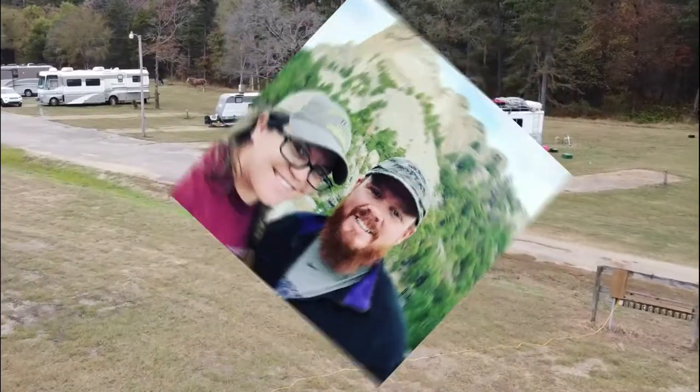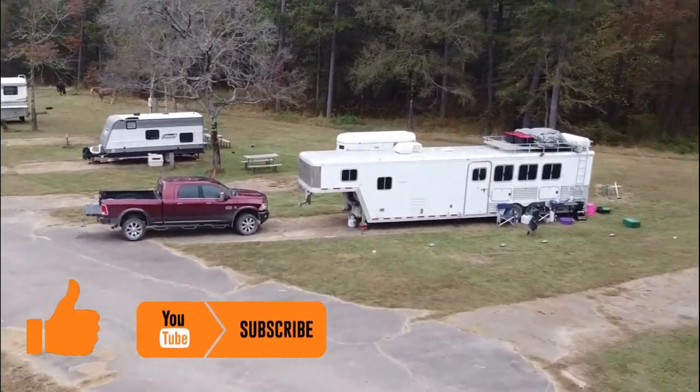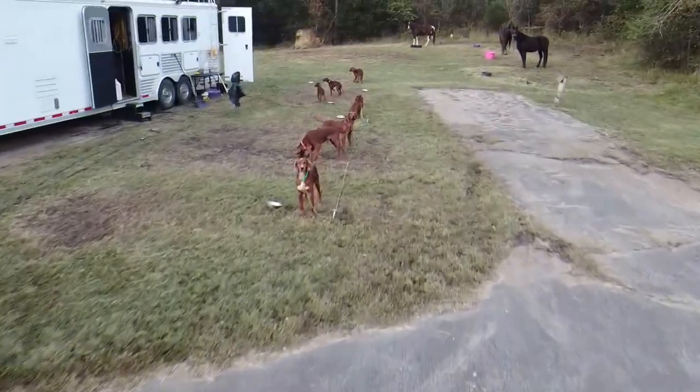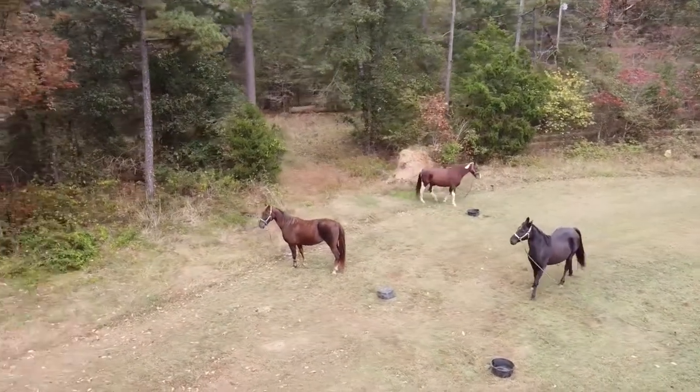Welcome to Red Beard Outdoors. My wife and I travel all over the country with our Dodge Ram 3500 Laramie Longhorn Mega Cab and our 40-foot Featherlite horse trailer with living quarters. We travel with our various number of Irish Setters and our three horses: Biscuit, Melody, and Tara.